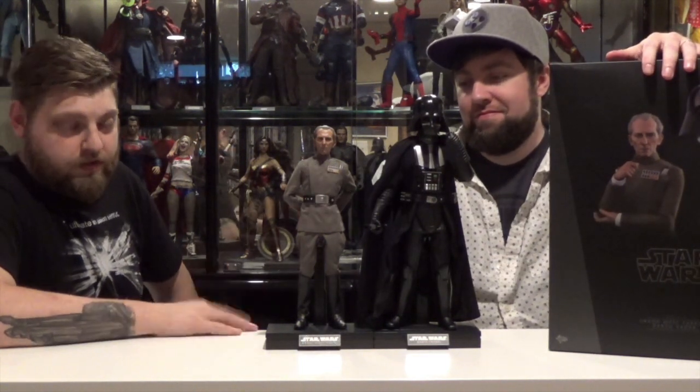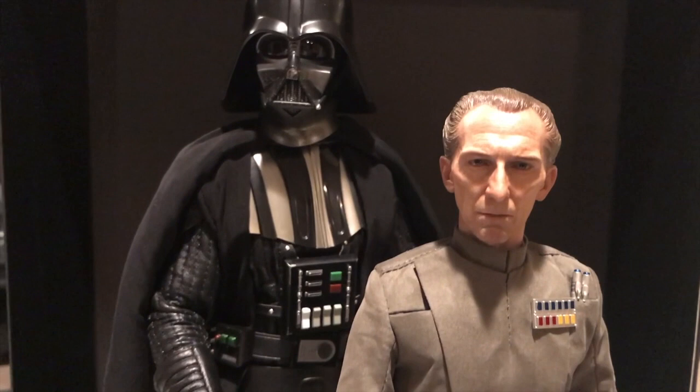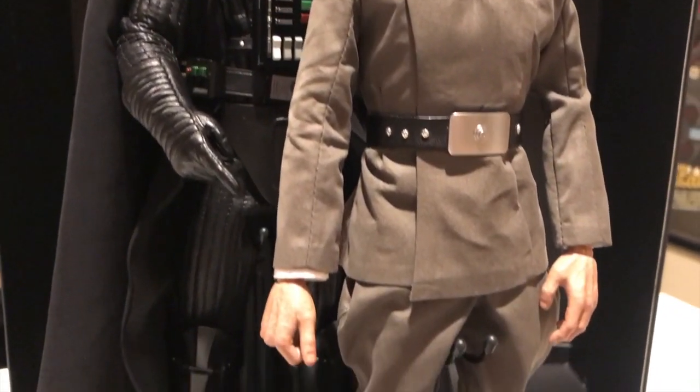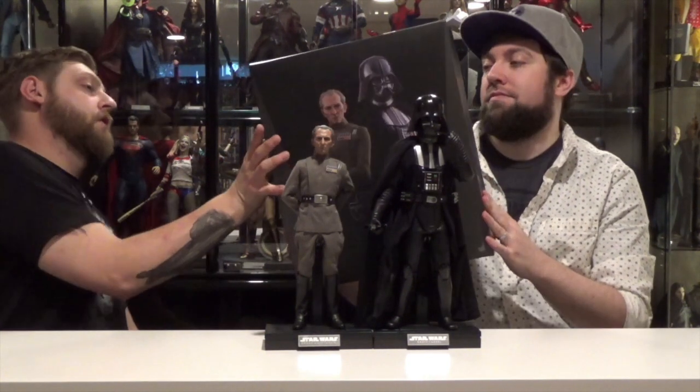This is based off the New Hope version of the movies. Obviously it could also be Rogue One Tarkin. I think this pack was $470, $475? Something like that? I don't know, you bought it.